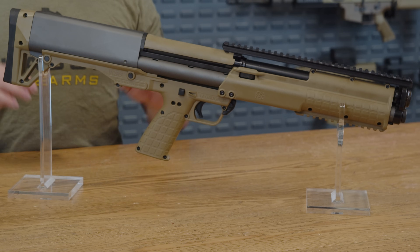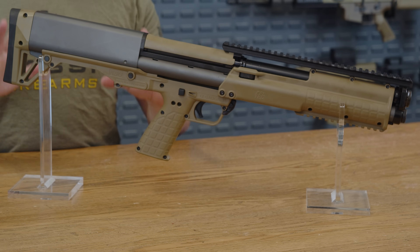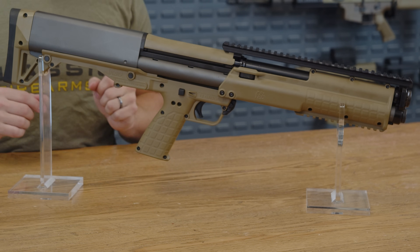This is the 18.5 inch barreled Kel-Tec KSG pump action shotgun, and it's an absolute tactical monster. If you're looking for a shotgun with firepower that'll make your neighbors raise an eyebrow, this might be exactly what you're looking for.